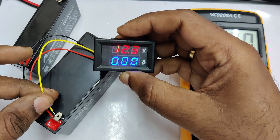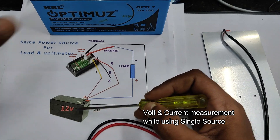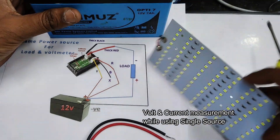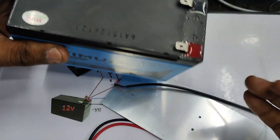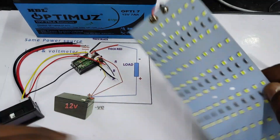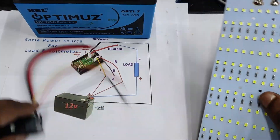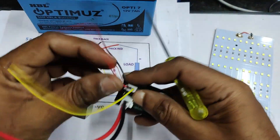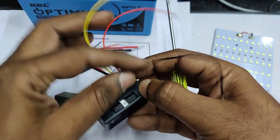Next we will see how to measure both voltage and current from a single power source. The meter will be provided with the same power as the load — here we are using a 12-volt 7-ampere battery. The load is a 12-volt LED light that takes up to 3 amperes and gives 30 watts, also sourced from the same battery.